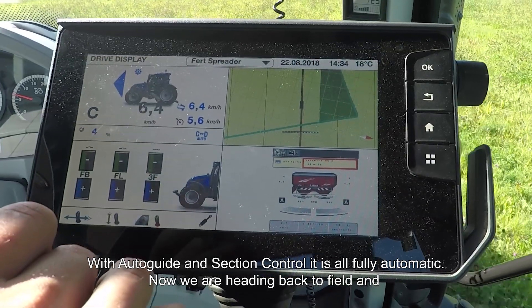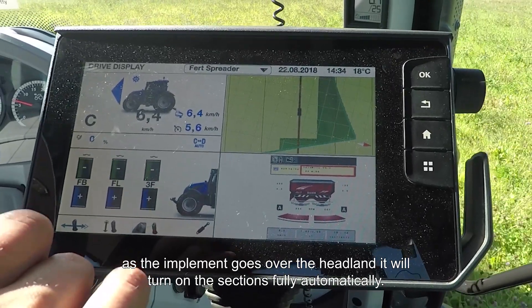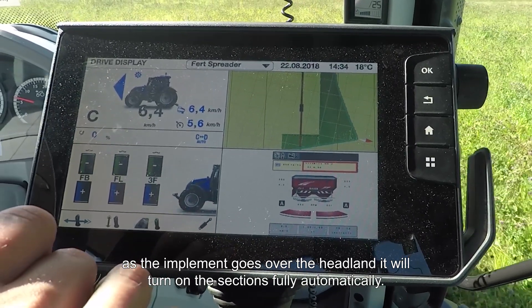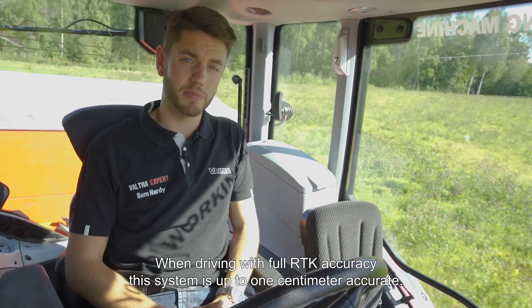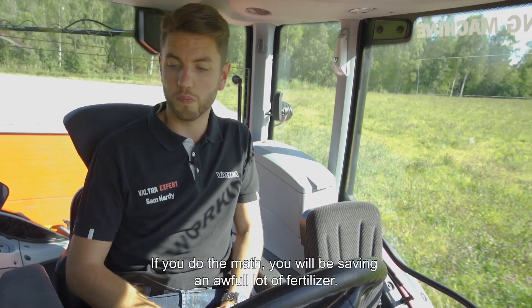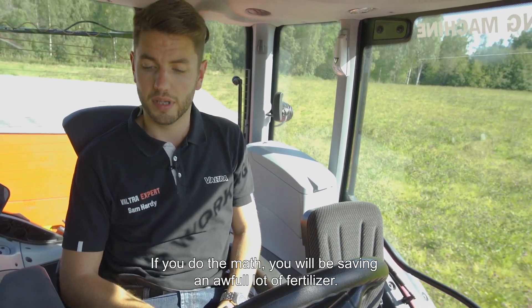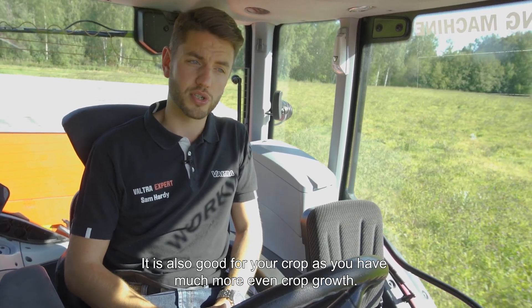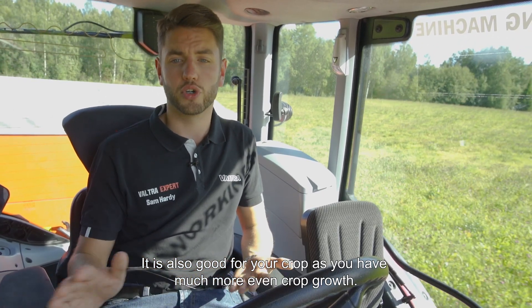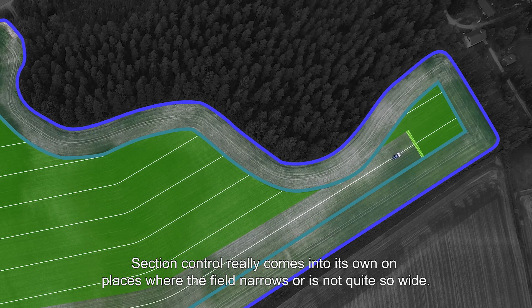Now heading back down the field, and as the implement goes over the headland it will turn on the sections fully automatically. When driving with full RTK accuracy, this system is up to one centimeter accurate, so if you do the math you'll find you'll be saving an awful lot of fertilizer. It's also very good for the environment because you're not doing double dosages, and it's good for your crop because you'll have a much more even crop growth.